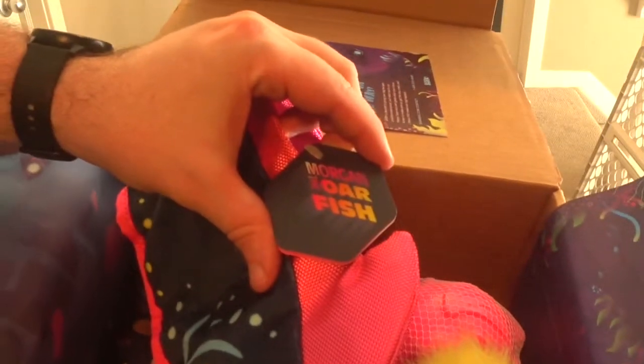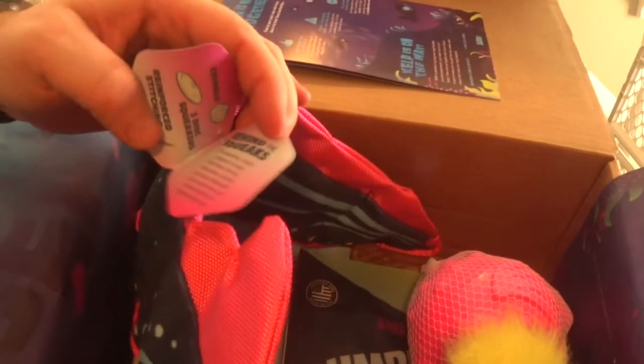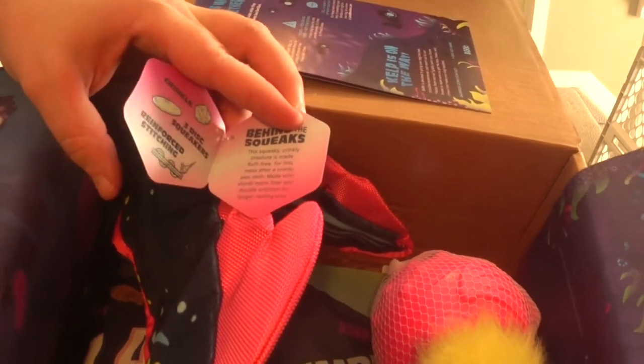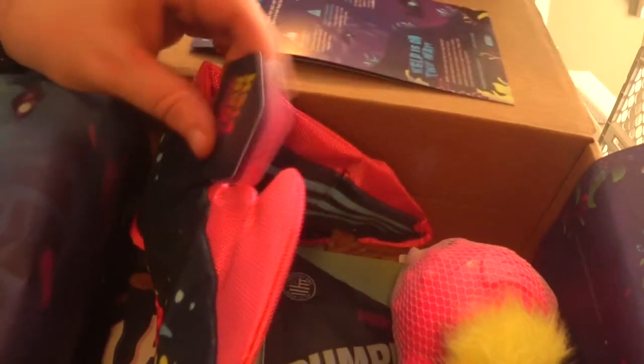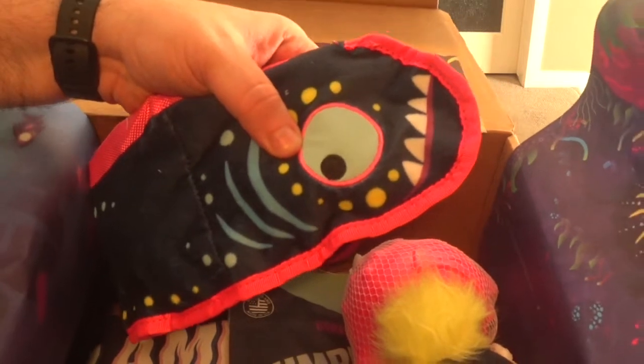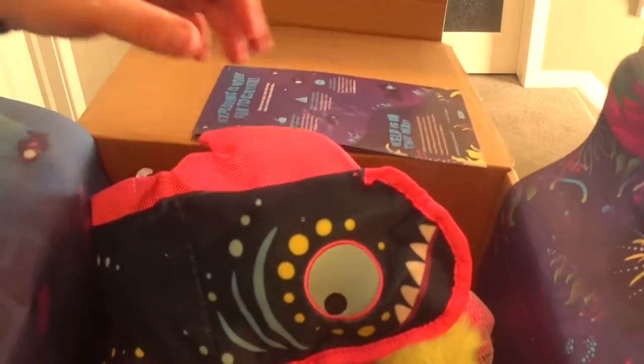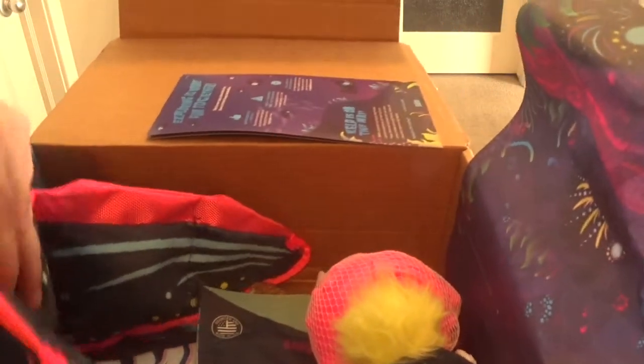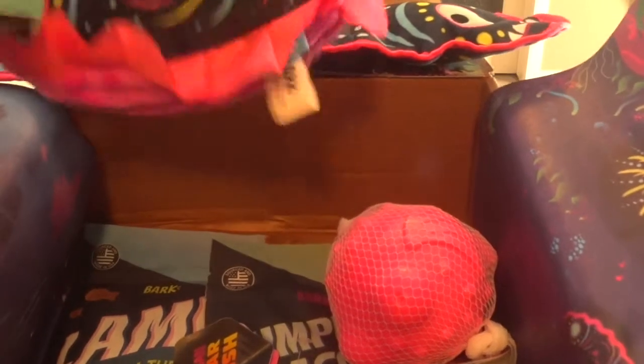Just the usual reminder to supervise your pets when playing. Okay, let's try this one — looks like an eel. Here's the tag and it is Morgan the Oarfish. It has three squeakers and crinkle reinforced stitching, so hopefully it'll hold up. Usually when a toy has squeakers like this it doesn't take them long to get in there.